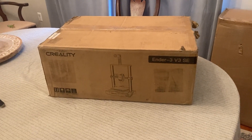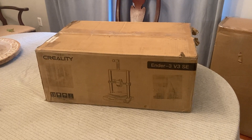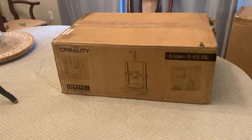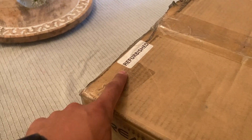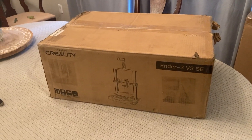This is going to be kind of an intro to the Creality Ender 3 V3 SE 3D printer. I'm totally new to 3D printers, never touched one, used one, have no idea how to use one. Got a good deal on this one — it's a refurb from Creality on eBay. Paid $99 for it.